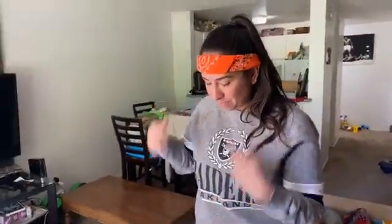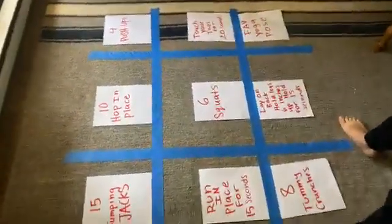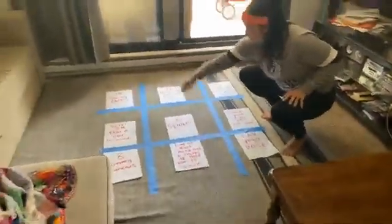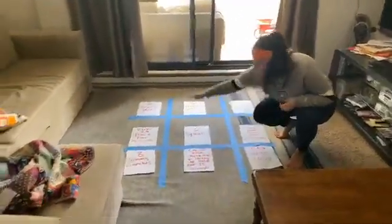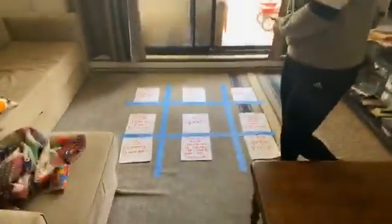The point of tic-tac-toe is you want to get three in a row. I'm going to zoom down to my tic-tac-toe board that I've made big on the carpet. You'll need some tape to make your tic-tac-toe board. Remember, the point is to get three in a row — three straight, three up, or three diagonal.